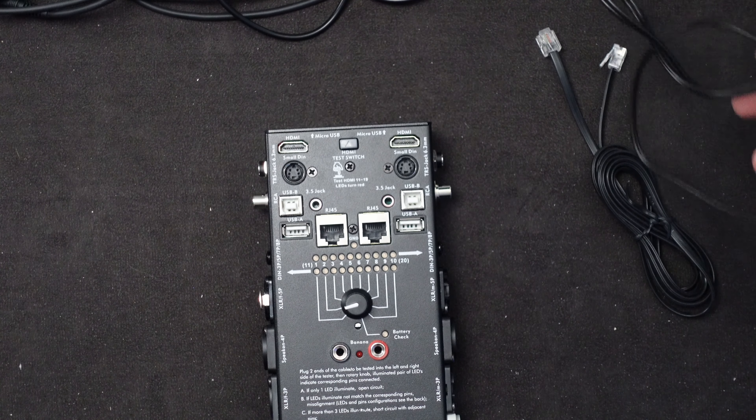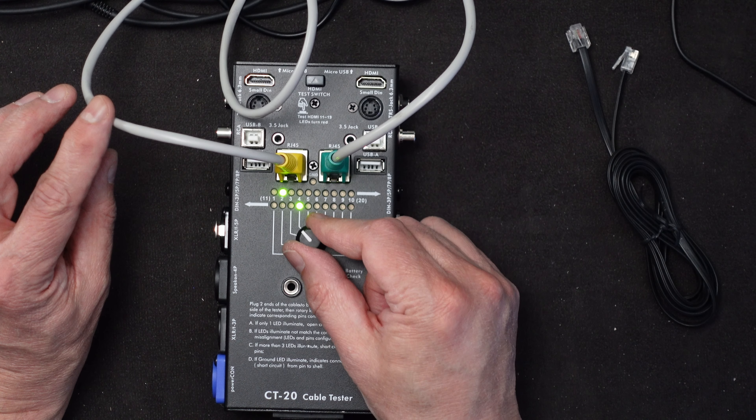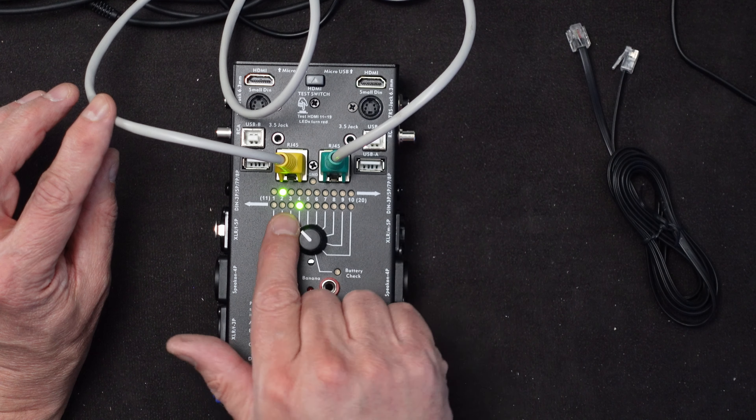Here's something you won't see often unless you have a historical PC — a legacy keyboard cable. The tester's large DIN-style jack supports three, five, seven, or eight-pin cables. This is a five-pin cable. Plugging both ends in reveals an oddball crossover: pin one goes to six, two to four, three to five, four to one, and five to two. That's how these legacy keyboard cables were wired, so if you're building or repairing old equipment this tester can verify the cable.